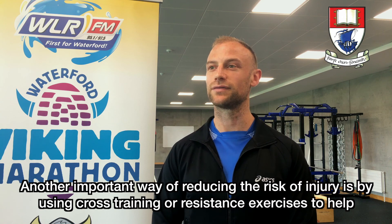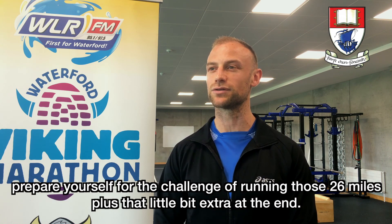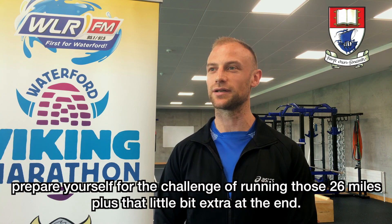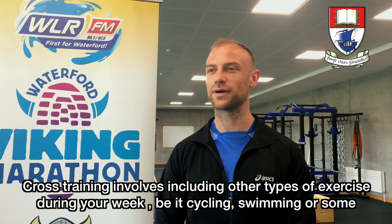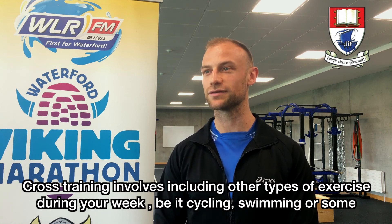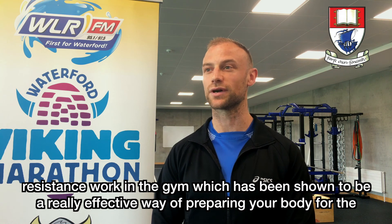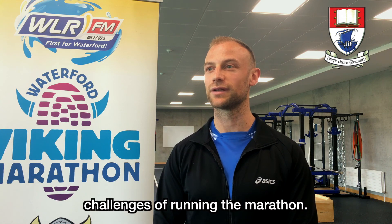Another important way of reducing the risk of injury is by using cross training or resistance exercises to help prepare yourself for the challenge of running those 26 miles plus that little bit extra at the end. Cross training involves including other types of exercise during your week, be it cycling, swimming, or some resistance work in the gym, which has been shown to be a really effective way of preparing your body for the challenges of running the marathon.